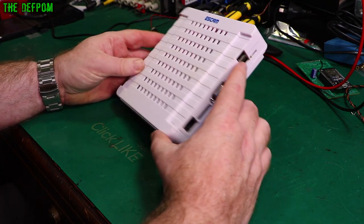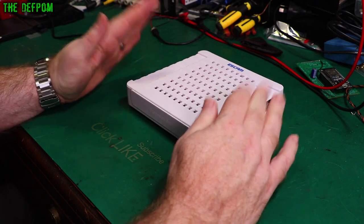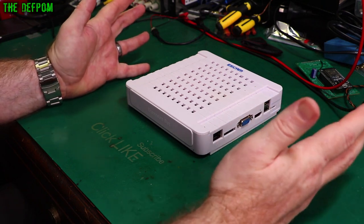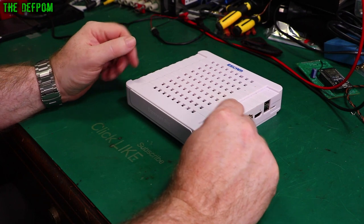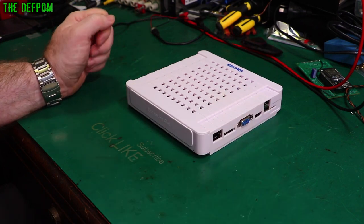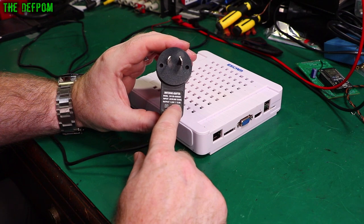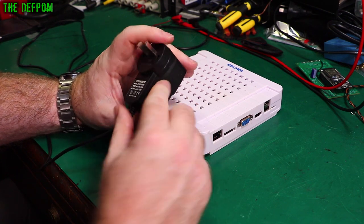I'm trying to sort out this SCAM DVR unit used for my security camera system. I did a review on it just over four years ago and it's been working absolutely fine ever since — it's been a good unit — but recently it just suddenly died. The problem isn't actually the unit itself; it's the power supply. It's a 5 volt 2 amp power supply, and it's not performing as it should.